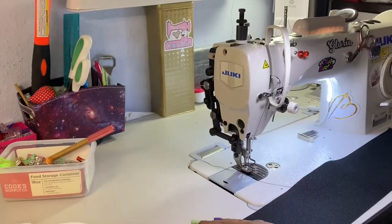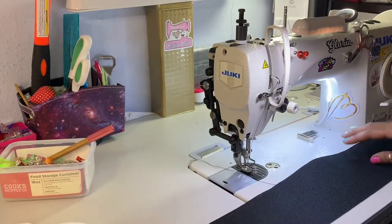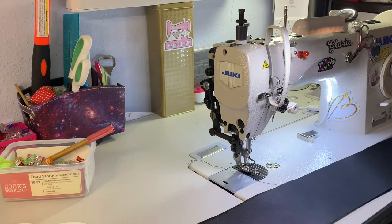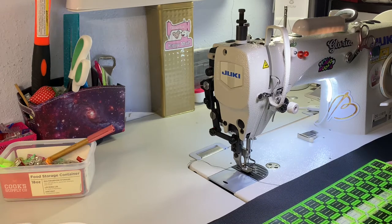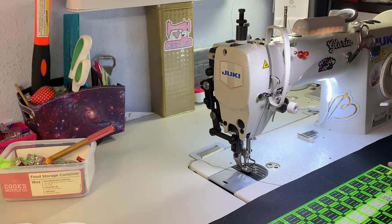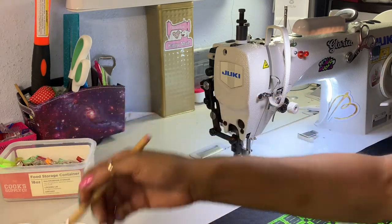I'm going to start with my straps. Sewing straps is usually the same way when you're working with fabric. What you want to do is bring your ruler in and mark down the middle at two inches, because this is a four-inch strap and we're going to make a one-inch finished strap. Take your ruler, make sure everything lines up, and mark it straight down the middle.